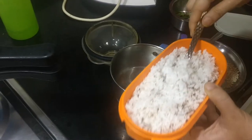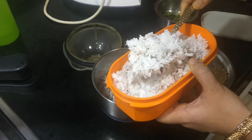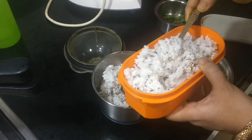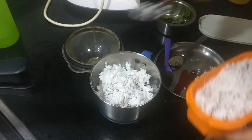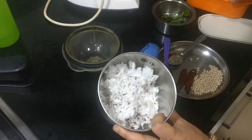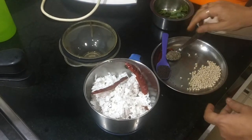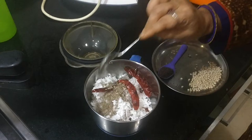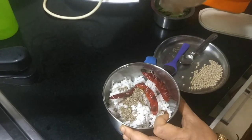Meanwhile, while it is cooking in the pressure cooker, I am going to grind the following ingredients. I will be taking about three to four tablespoons of coconut — as per your coconut consumption you can add it. I am going to add two to three red chillies according to your spice levels, and one teaspoon of jeera. We are going to grind this along with some water.